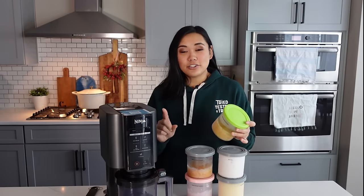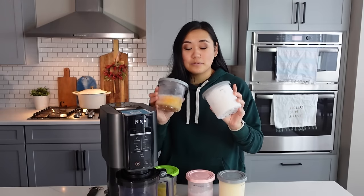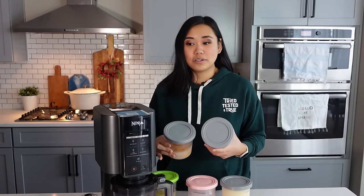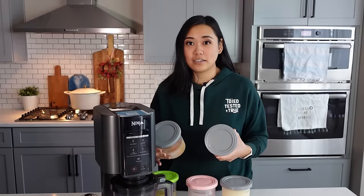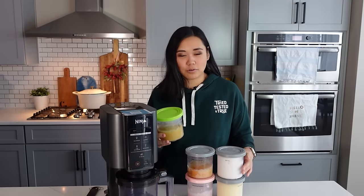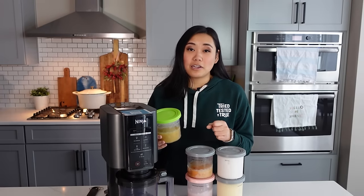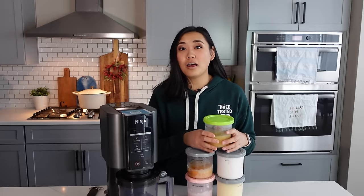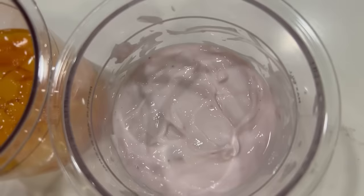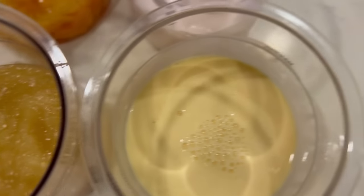The absolute first thing you should do right now on your phone is order new pints. The Ninja Creamy comes with two included pints, but I don't think two is nearly enough to really take full advantage of this machine. Go on Amazon and buy the official Ninja Creamy replacement pints — I got three or four of them in a box. They are taking a long time to ship, so get your order in as soon as possible because you'll want a lot of them to experiment. If one's in the freezer, it's hard to want to make another flavor until it's done, so definitely buy some extra pints.